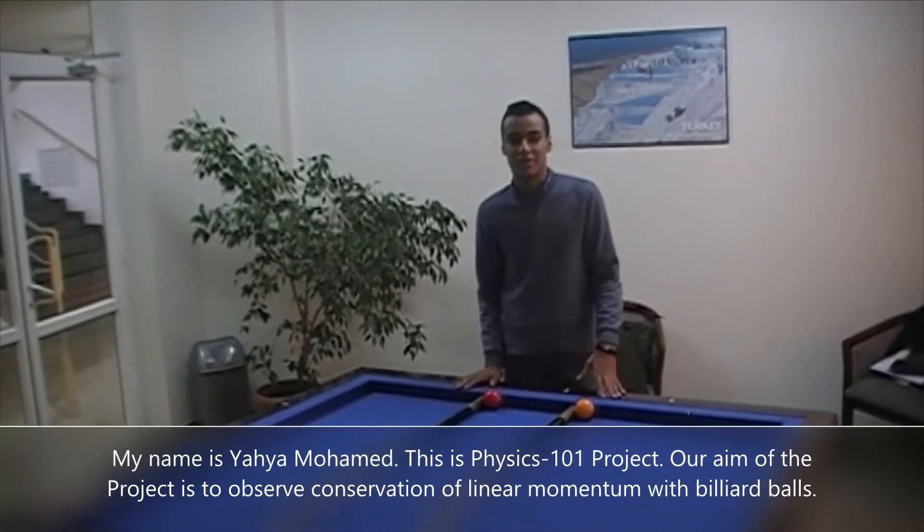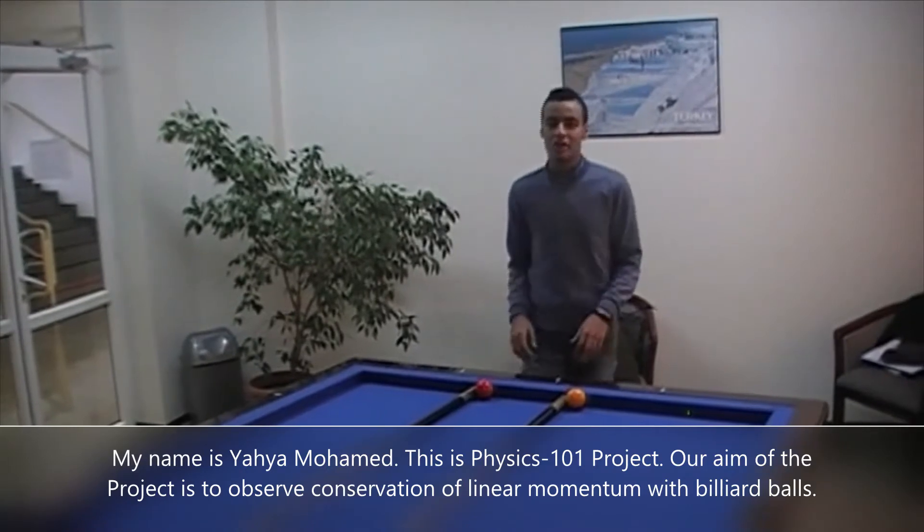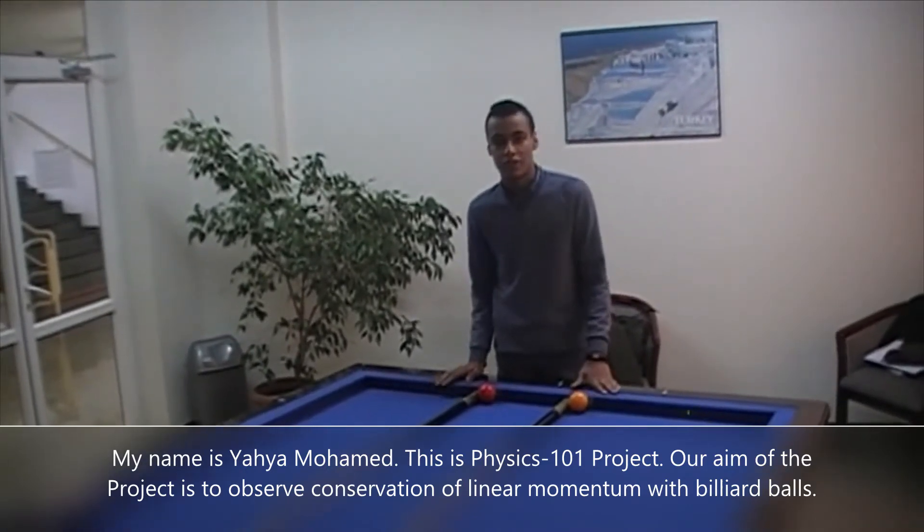My name is Yahya Mahmoud. This is our Physics 101 project. Our aim of the project is to observe conservation of angular momentum with billiard balls.